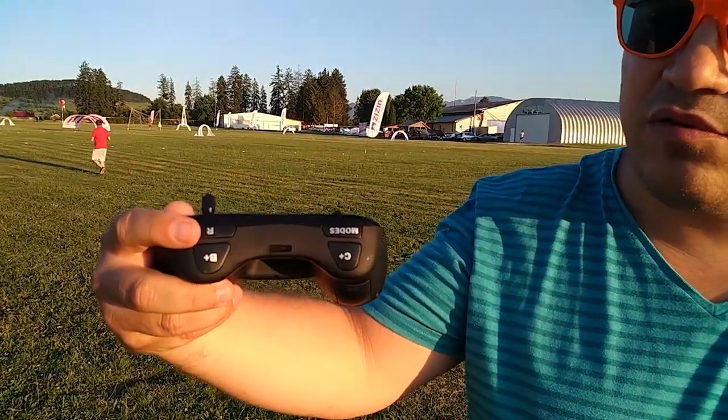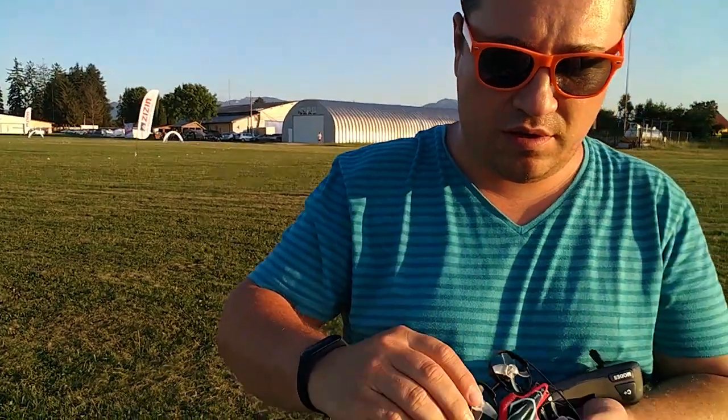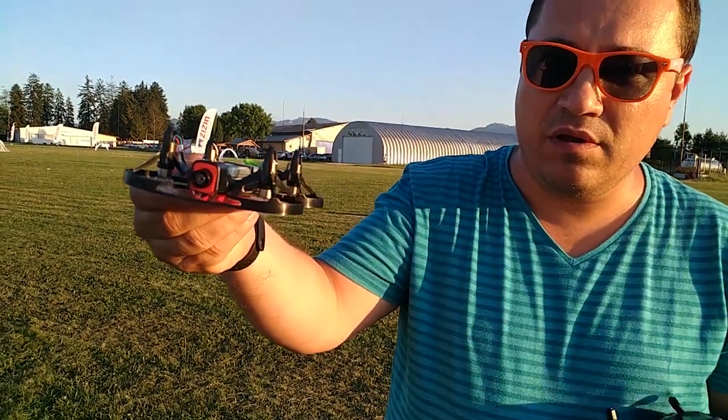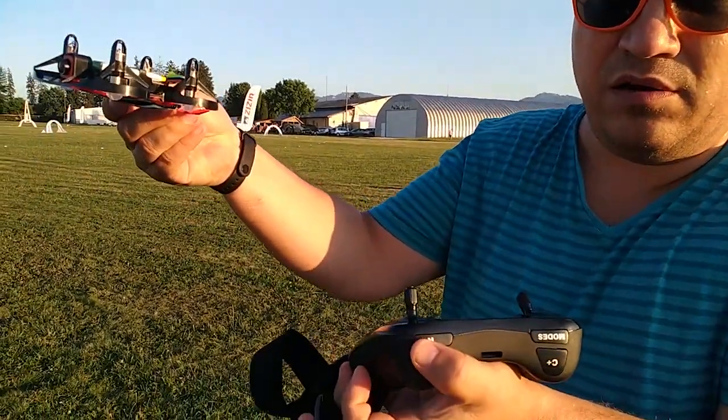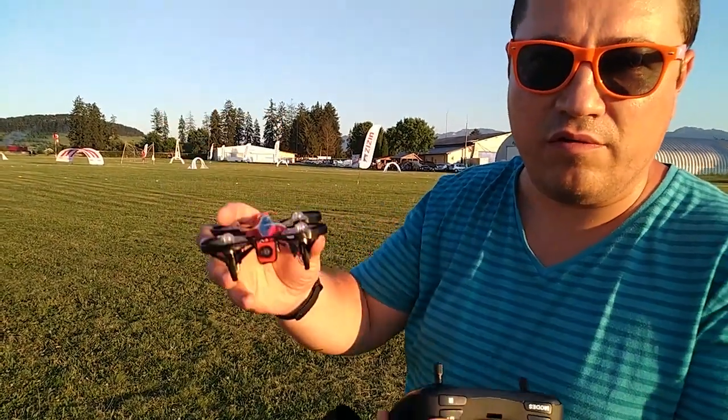There's also one-button takeoff and land, and from this button you can enable turtle mode. So if you crash and the drone ends up upside down, you can use it to flip it back to the right side and take off.